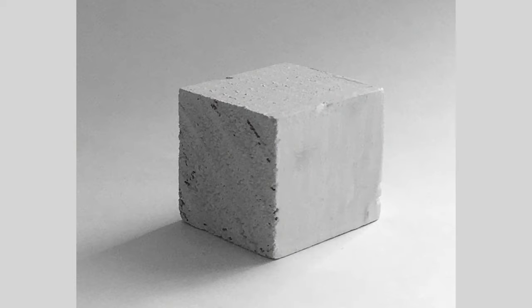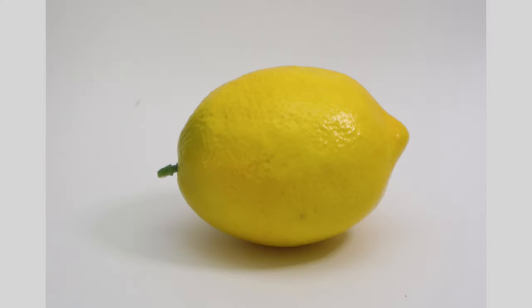We learned in lesson five that shading, or value, is created by a light source hitting an object and hitting the different sides of that object. If you take a look at this photo of a cube, you can see where the light source is coming from, and notice how each side receives a different amount of light. Take a look at this photograph of a lemon — I've chosen a really simple subject because I just want to focus on the shading.